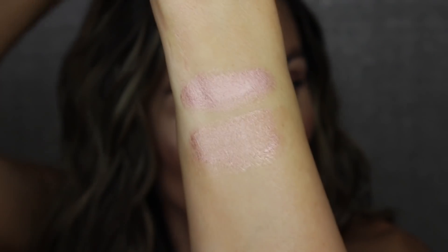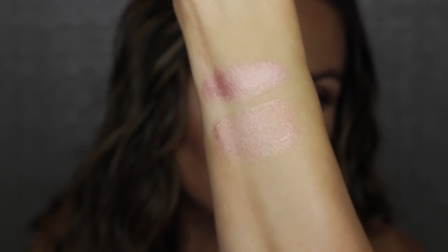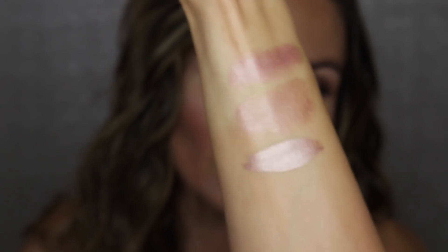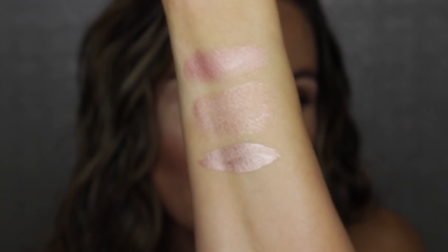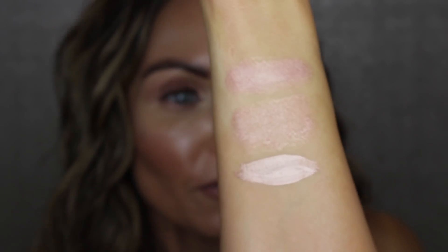This is the Charlotte Tilbury in Rose Gold and this is the Tom Ford in Violet Argente — this is what they look like blended out. When you first swatch them, they look very similar; the Charlotte Tilbury is a little bit more on the pink side, but when you put them both on the eye you can't really tell you're wearing two different colors. I'm going to wear them for 12 hours or longer, then come back later this evening with my full opinion on which one I like better.